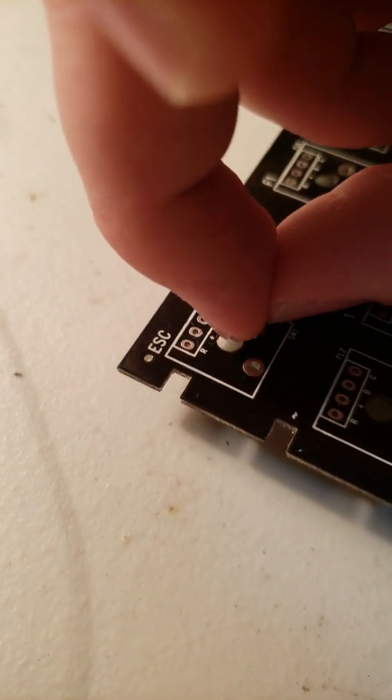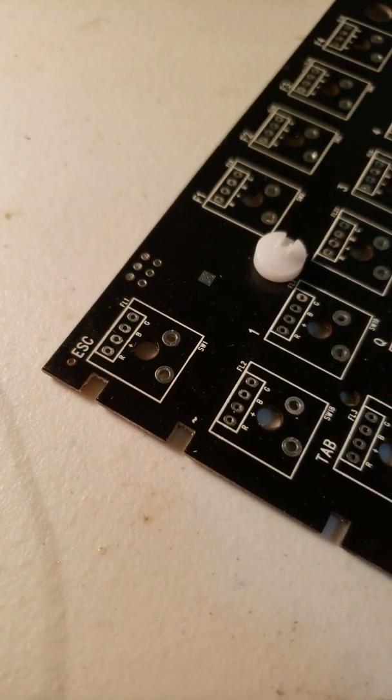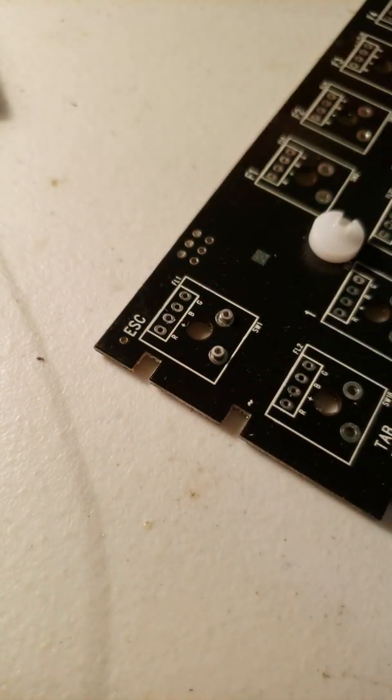You're just going to put it in right here. I'm just using my fingers, so we'll keep it like that. I'm going to grab the other one and put that in like that.